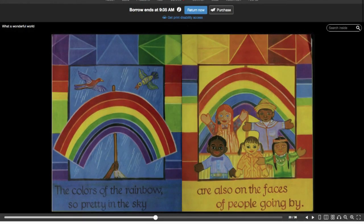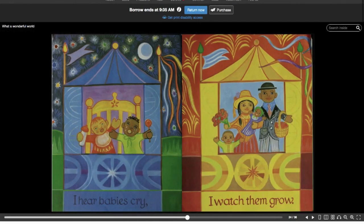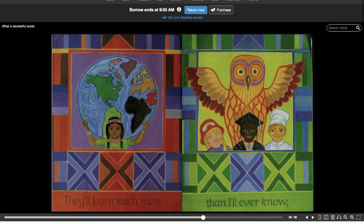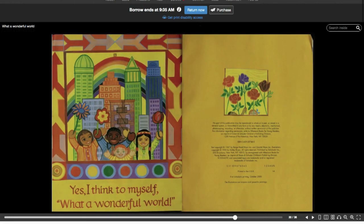The colors of the rainbow, so pretty in the sky, are also on the faces of people going by. I see friends shaking hands, saying how do you do — they're really saying I love you. I hear babies cry, I watch them grow — they'll learn much more than I'll ever know. And I think to myself, what a wonderful world.